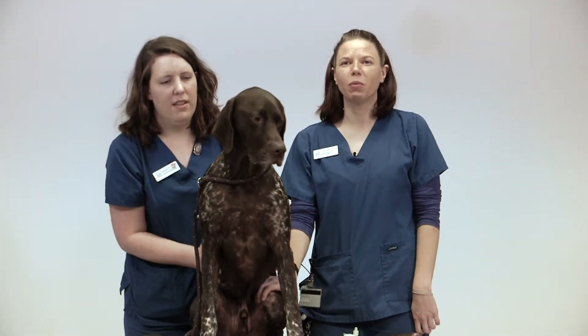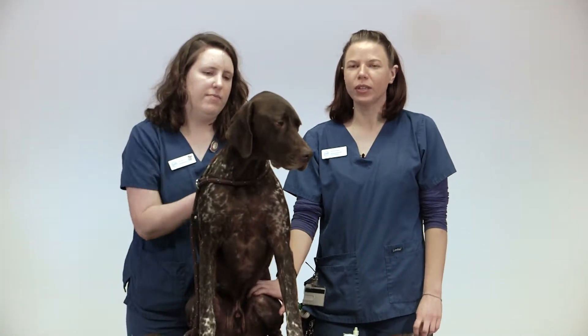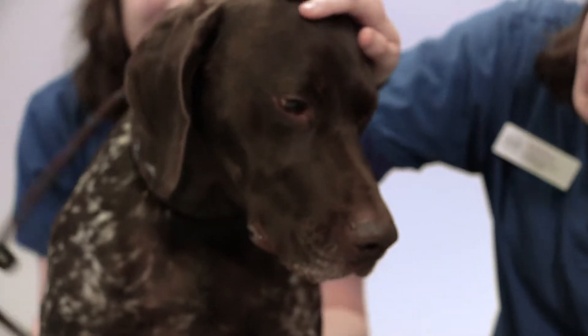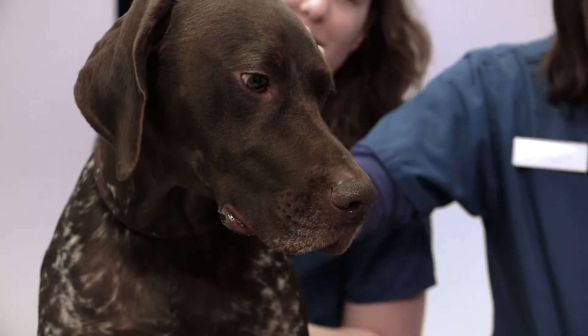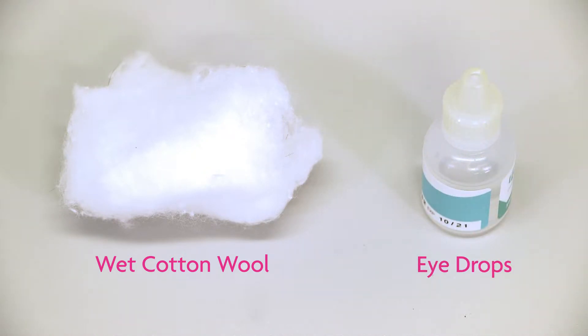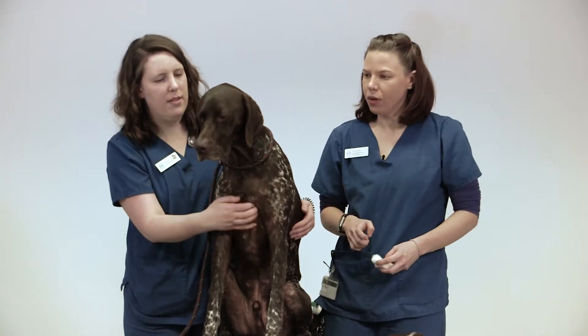Hello, my name is Nicola, I'm one of the ophthalmology nurses here at Dick White Referrals. This is my colleague Ella, and this is Merlo, who's going to be our little volunteer to help us with the eye drops. So what we'll need is a wet bit of cotton wool and the eye drops the dog needs. And Ella's going to kindly steady Merlo for us.